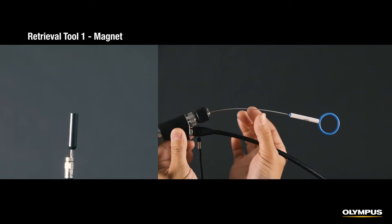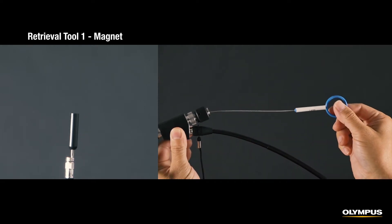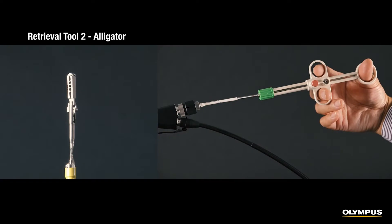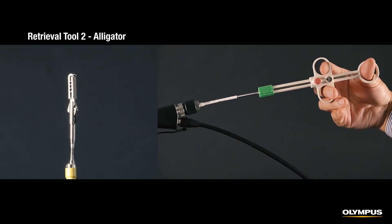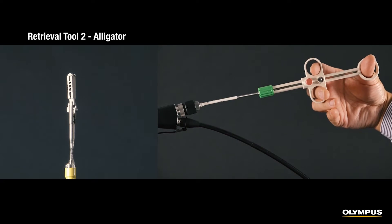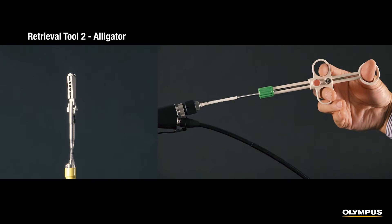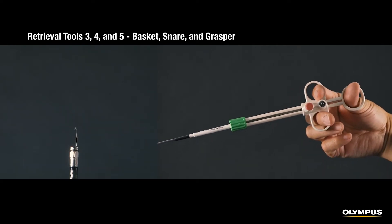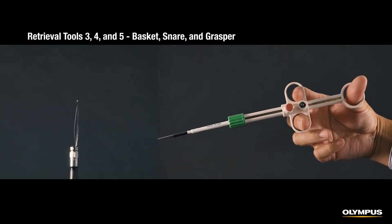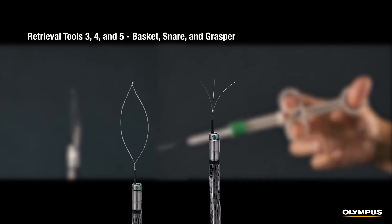The magnet tool is a convenient way to retrieve magnetic objects. Use the wire to push out the end of the magnet tool to collect the magnetic foreign object. The alligator tool is useful for collecting relatively large objects that can be pinched using the alligator mouth. When you slide the controller forward, the alligator mouth opens, and when you slide it back, the mouth closes, enabling you to grasp the foreign debris. With the basket tool, a wire grasps the object from three directions, so you can firmly grab foreign debris. Depending on the debris, you can also use the snare to catch debris with a wire loop, or the grasper that grips debris using three wires.